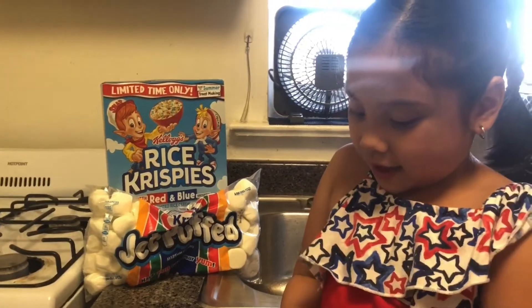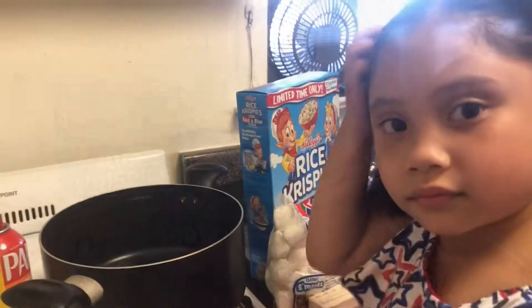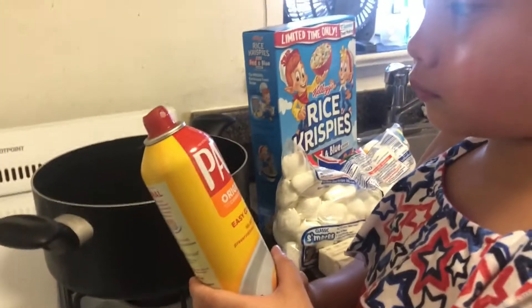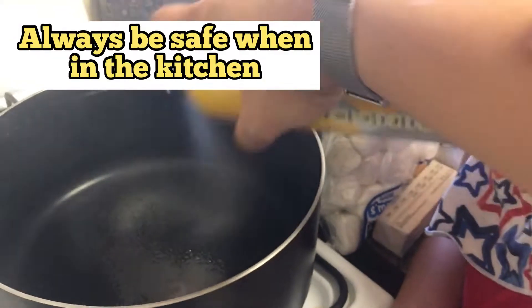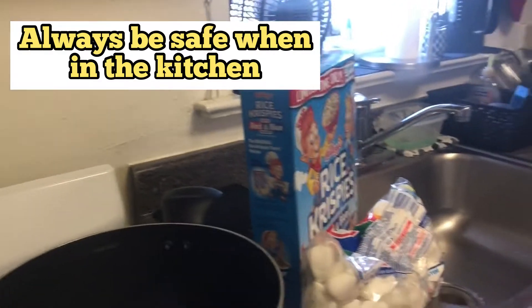So here we go. First thing you're going to do is spray the pot with oil so the ingredients don't stick. We can do it together — spray the bottom of it. And then we're going to cut some butter. My mom is cutting the butter. Make sure if you're going to make this that you have a parent with you in the kitchen, and don't use a sharp knife.